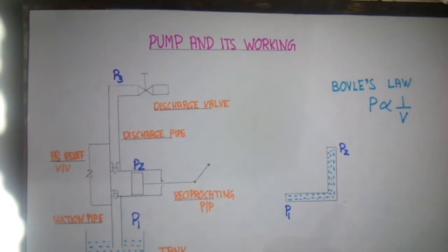Hi friend, this is Gurvinder Singh and you are watching my YouTube channel Angry Science. Today we will discuss the pump and its working. The pump is a device which is used to impart kinetic energy into the fluid.